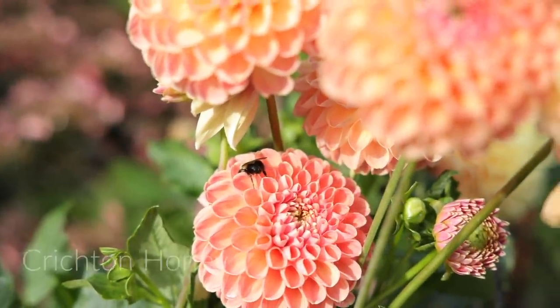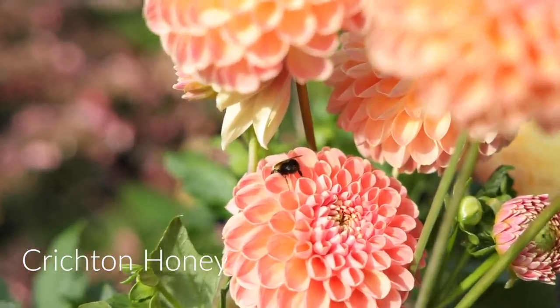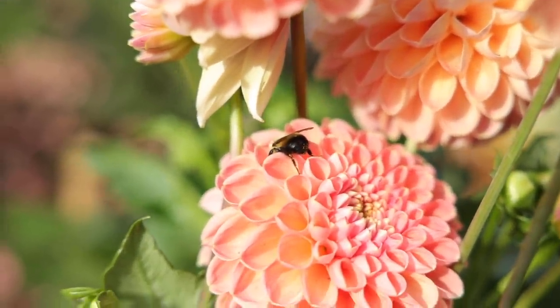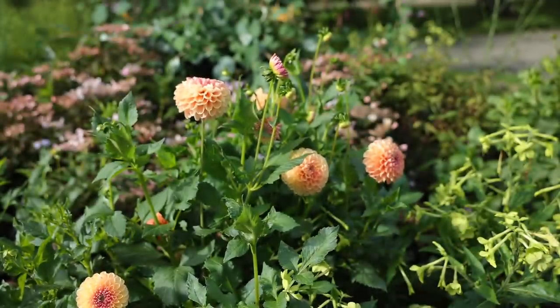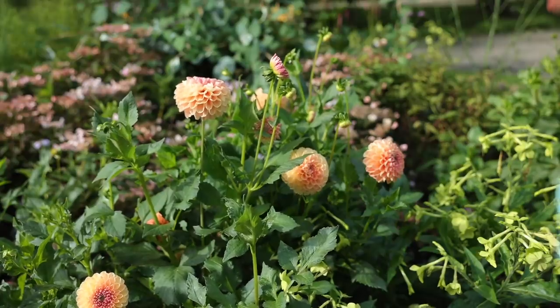Sometimes bees like to rest or sleep or whatever bees do in dahlias, so here's a little guy just hanging out inside this beautiful Creighton Honey dahlia. I deadhead dahlias about twice a week — I actually happen to really like deadheading — but the more you cut out the old ones, the more flowers you're going to get.